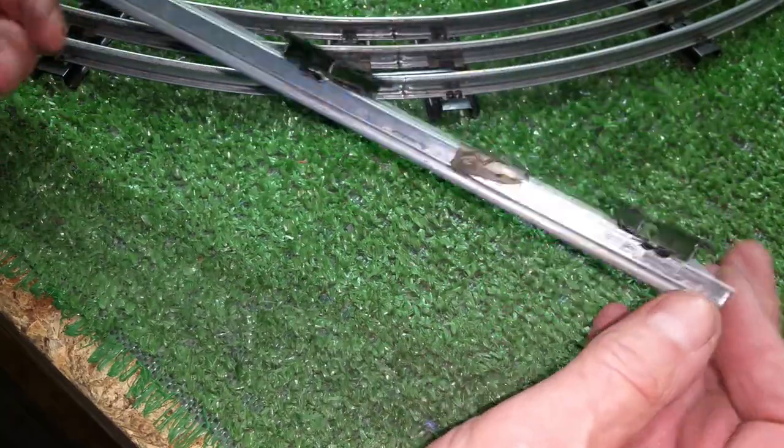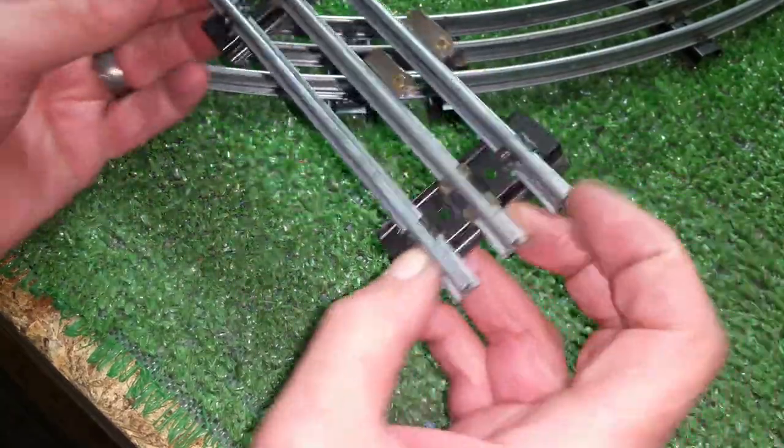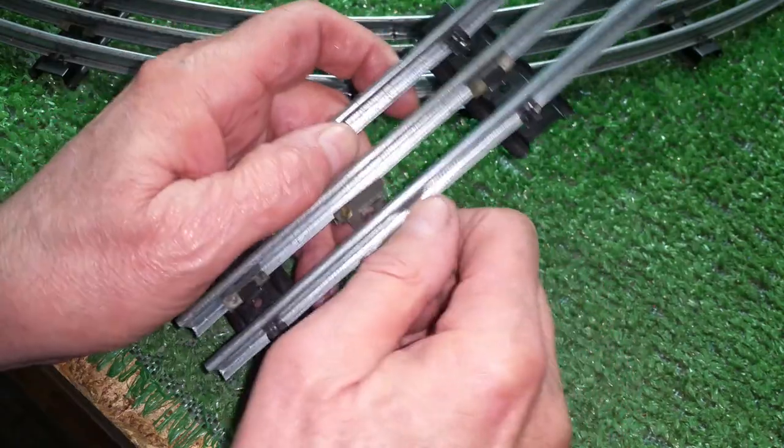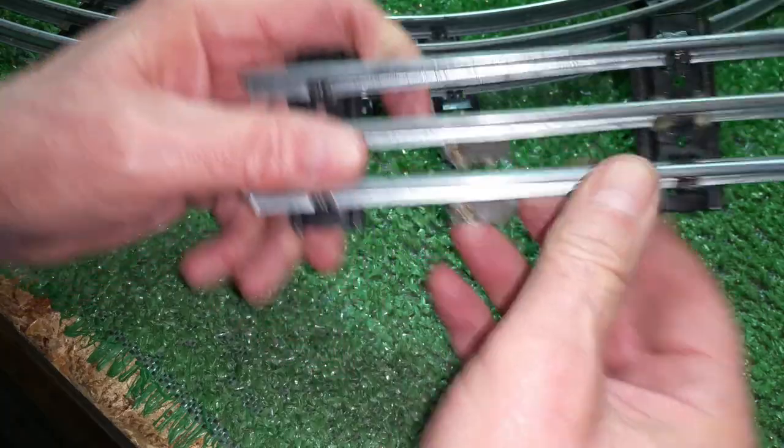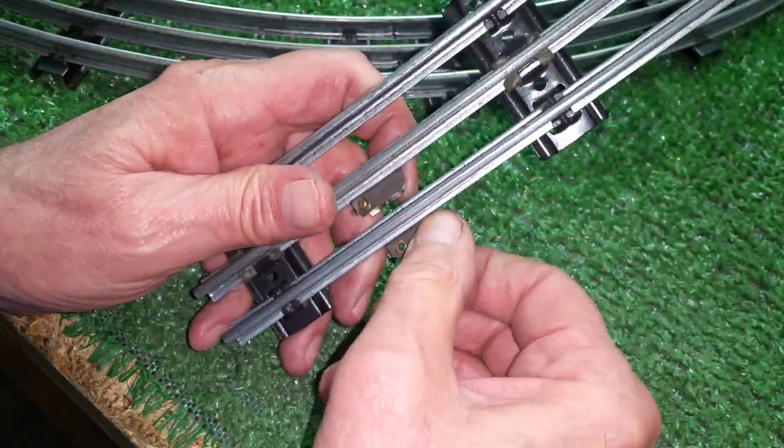Really simple. I have never seen these before and have no idea who made them. I looked under American Flyer and couldn't find anything with their name on it — I can't find any reference to this kind of lock-on at all.